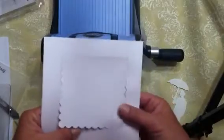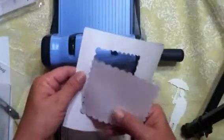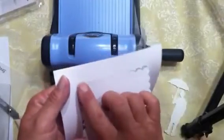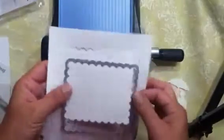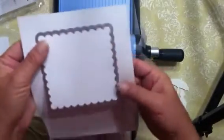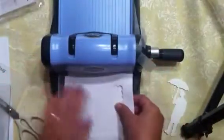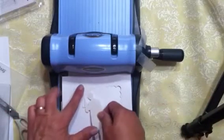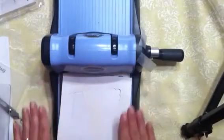If you don't get a good cut, it's best to leave the die and paper together rather than taking it apart. If you do separate them, it's difficult to line them back up. Leave it together and take a little piece of paper — just rip off a small piece — and stick it right in that spot where it didn't cut. Only put it in that spot; if you put it over the whole thing, you've got the same pressure over everything.